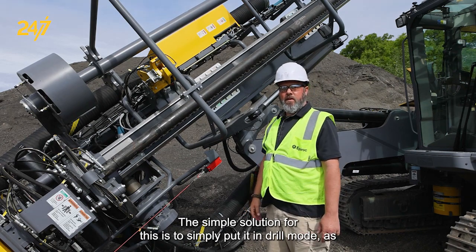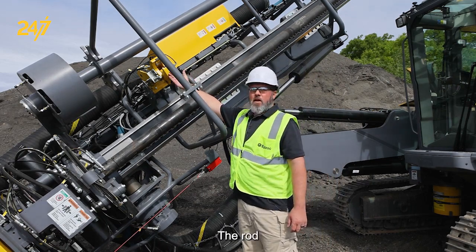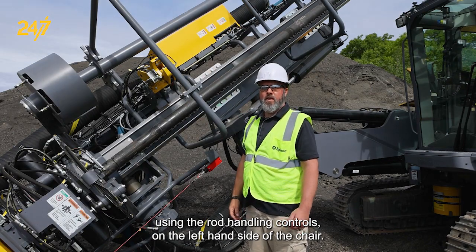The simple solution for this is to put it in drill mode, as you probably already are. Then push the rod transfer arms back to the carousel position using the rod handling controls on the left-hand side of the chair.